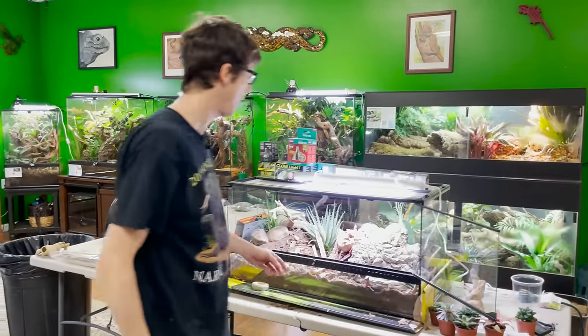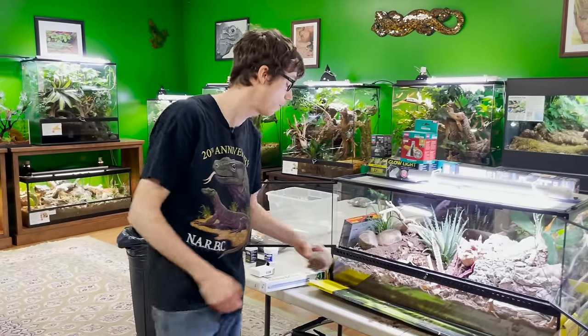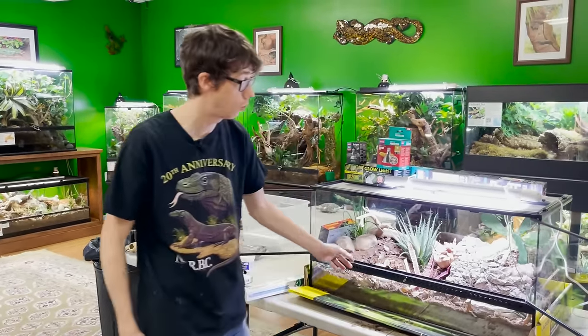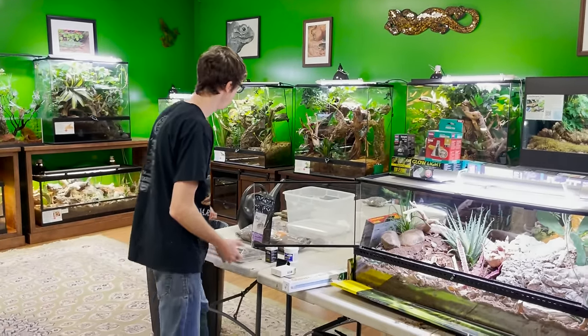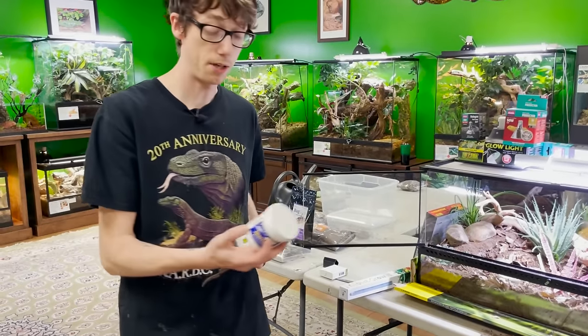We are going to let this tank cycle for a couple of weeks until we have really healthy springtail populations before we put an animal in here. But I am going to put the leopard gecko in here now just so I can show you guys and get footage of how happy he is.